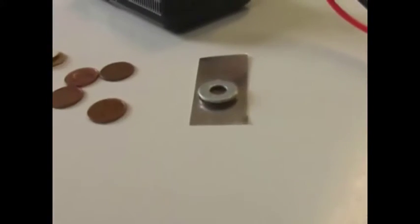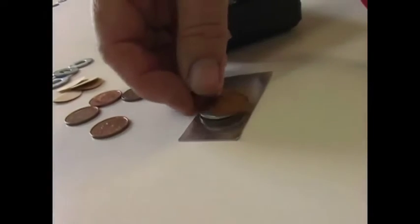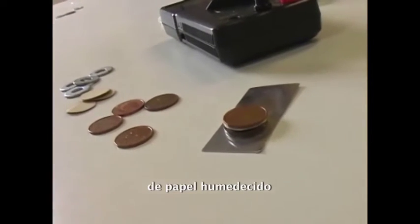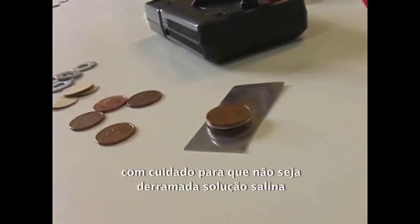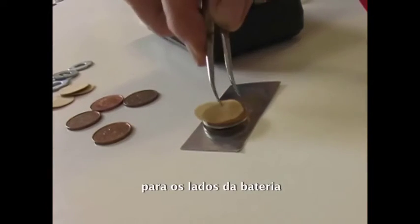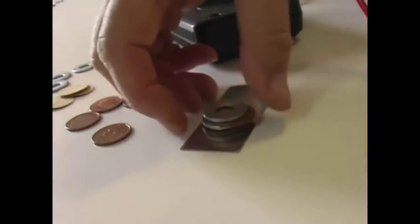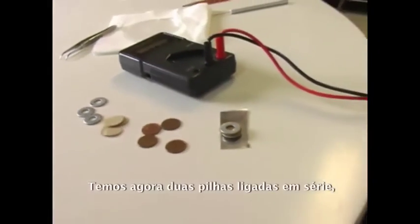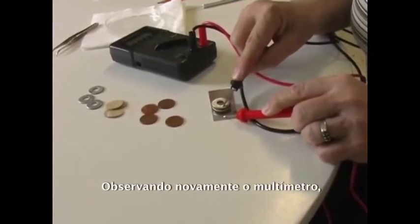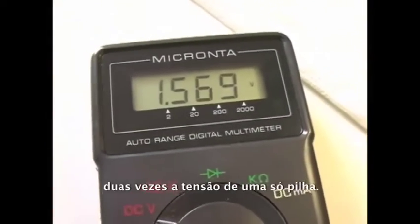Now to start building the Voltaic Pile. Lay a penny on the galvanized washer, then a wet paper as the electrolyte, followed by a galvanized washer. Be careful when putting the next wet papers on each cell — it is important that no excess electrolyte spills down the side of your battery, as this can create a short circuit, reducing the output. Now we have two cells connected in series, negative to positive. Reading our voltage again, we now have over 1.5 volts — twice the voltage of a single cell.